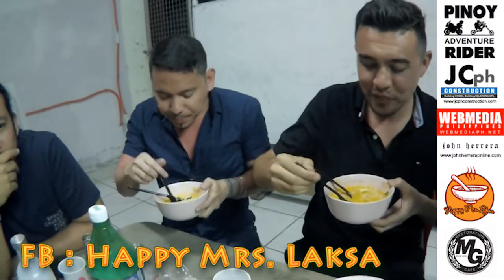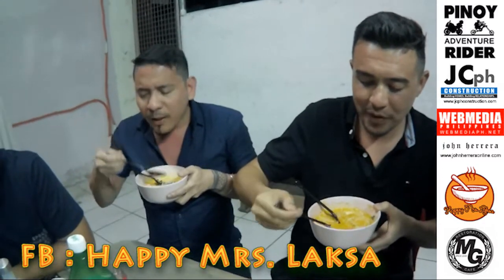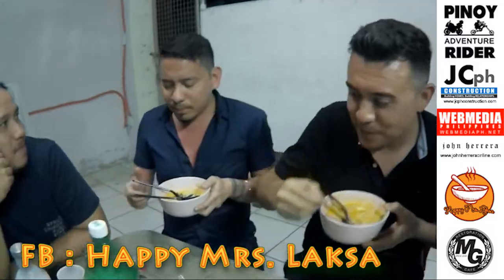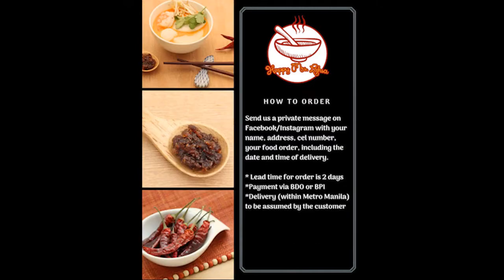How was it, guys? I love Happy Mrs. Laksa. Really delicious. Yes, I love it. I love Happy Mrs. Laksa. Go try it, guys.